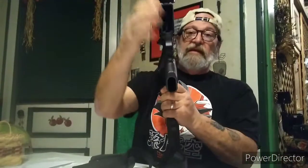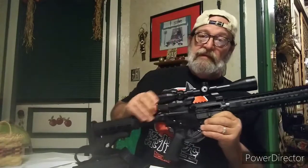Hey YouTube, Zippo here. We're going to do a little experimenting today. If you remember, on that PSA lower I bought, I put it on my BCA upper and it has a little problem. Watch — that's the problem right there.